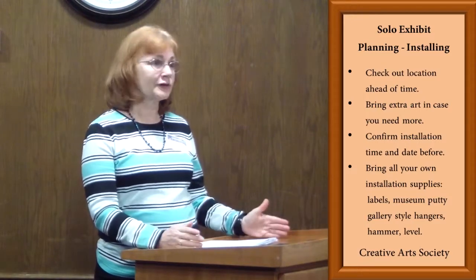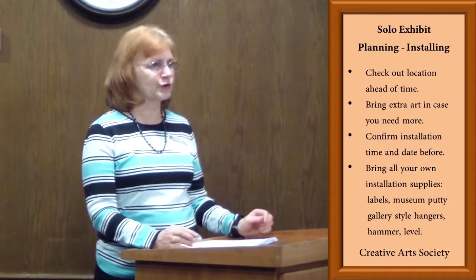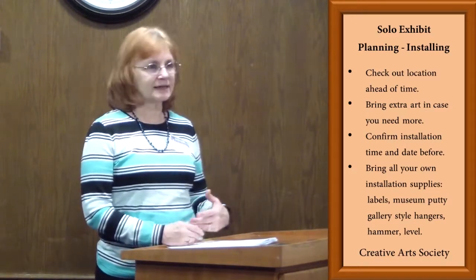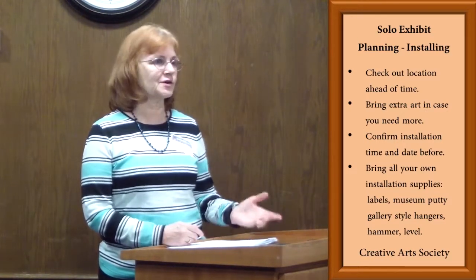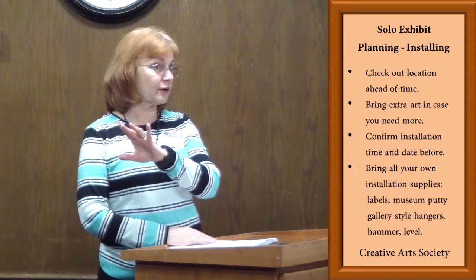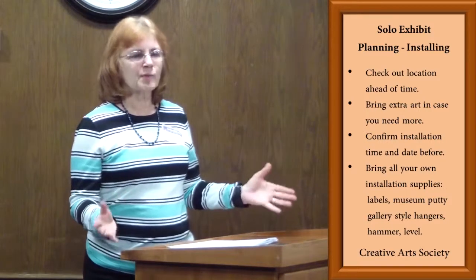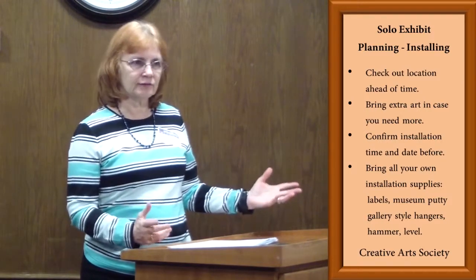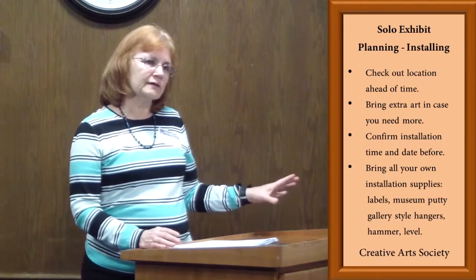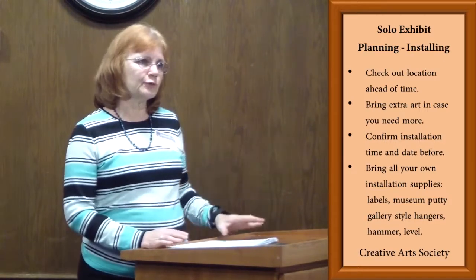If you're going to be the only one hanging there, it's important for you to get a feel for what it's going to be like. It's a good idea to go visit the venue and look at the walls, and generally there's already an exhibit up there so you can get a feel for just how much art it's going to take to fill it up. So you can figure out what you need as far as how many pieces you want to bring.